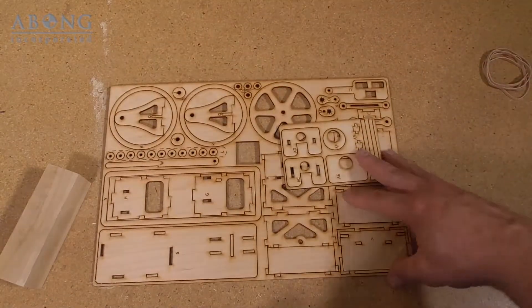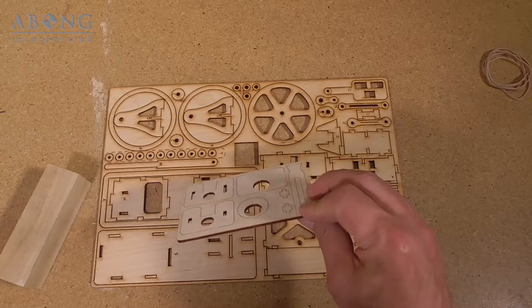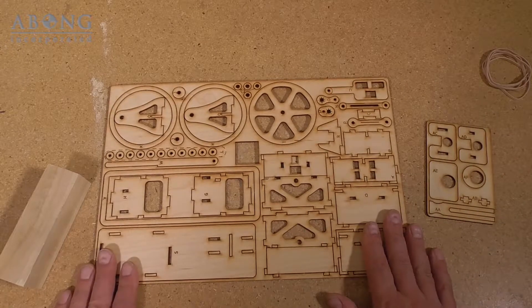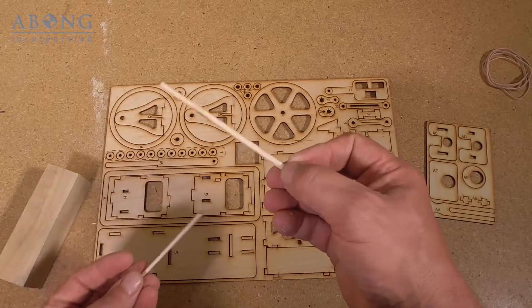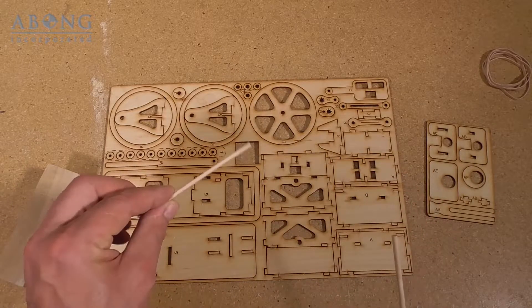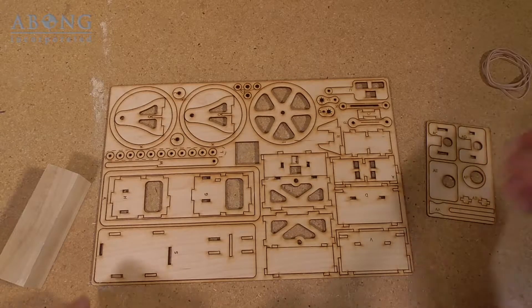The kit comes on two laser-cut sheets: one is the adapter and the other is the main engine part. There are also two pieces of dowel — one is 3/16 inch dowel and that's for the axle, and the other is for the pins. So we'll hold on to those and make sure we don't lose them.